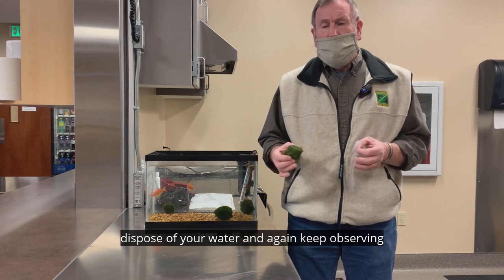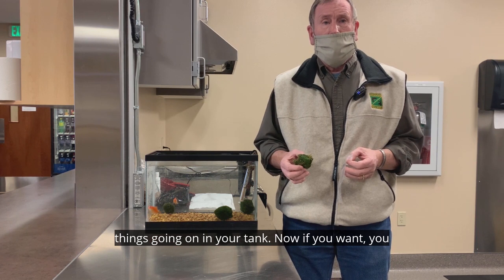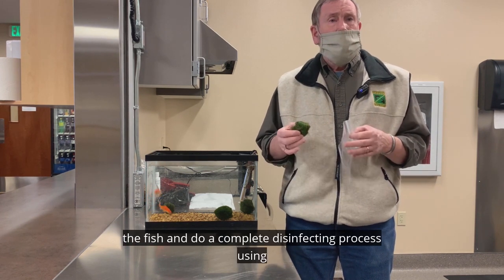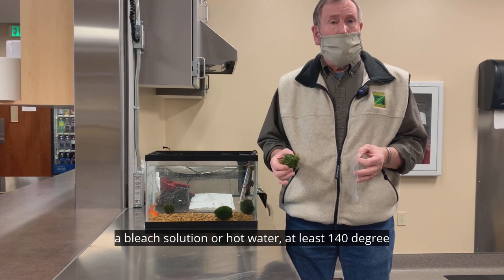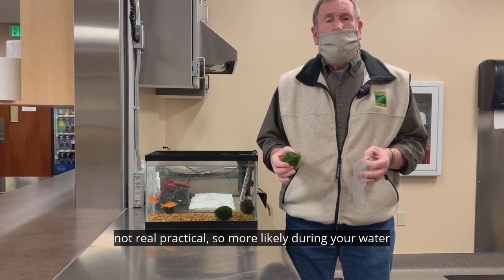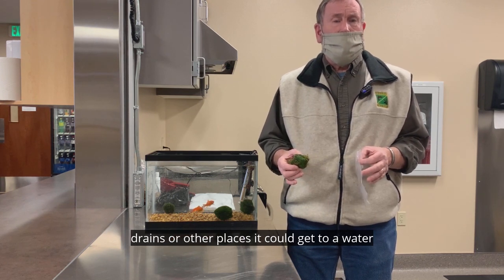Dispose of your water, and keep observing your tank for the next six months to a year, just to make sure you have no development of these things going on in your tank. If you have a smaller tank, you can do a complete disinfecting — removing the gravel, removing the filter, removing the fish — and do a complete disinfecting process using a bleach solution or hot water at least 140 degrees, to clean everything out. That will kill everything in it and then you can put your tank back together. But if you have a much larger tank, that's not practical, so more likely during your water exchange you would disinfect the water before you dispose of it down the drain or outside, away from storm drains or other places that could reach a water system.